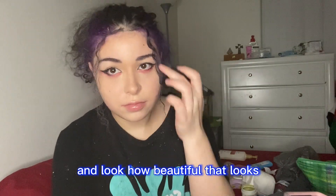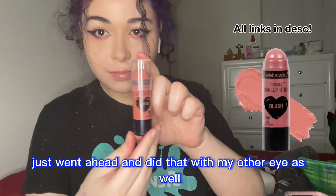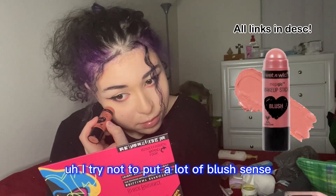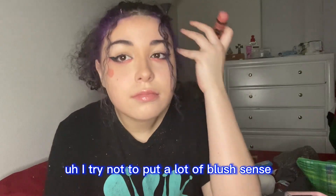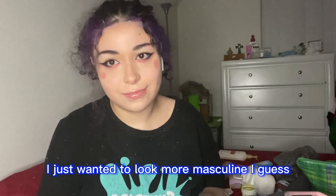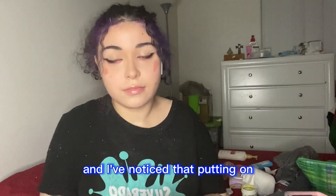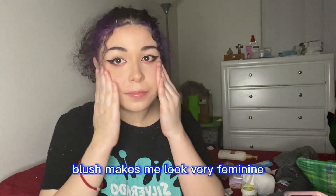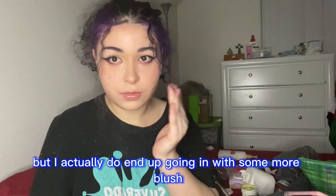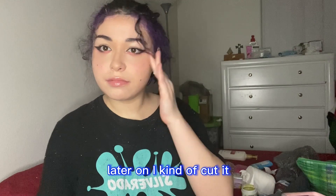Look how beautiful that looks — way better! Then I went ahead and did that with my other eye as well. Then I'm going in with my Wet n Wild makeup stick. I try not to put a lot of blush since I am cosplaying a male character — I noticed that putting on blush makes me look very feminine so I try to keep it minimal. I did end up going in with some more blush later on though.